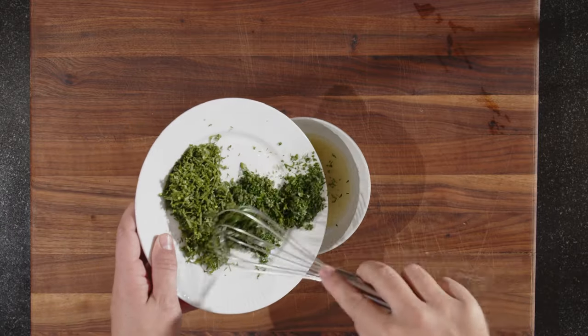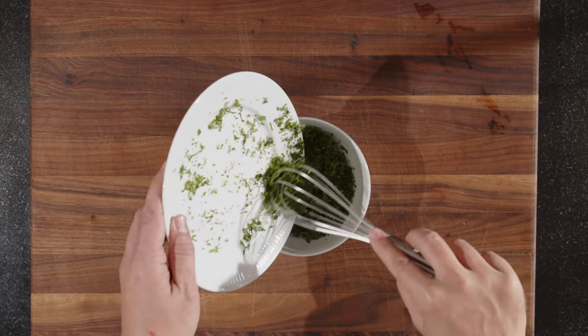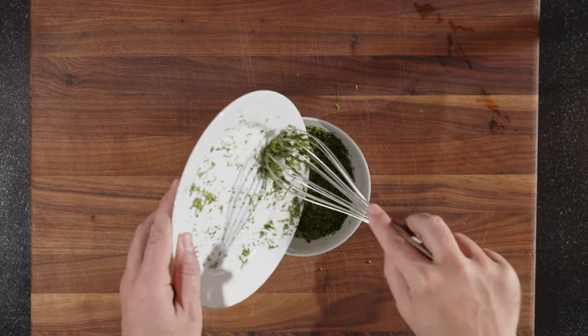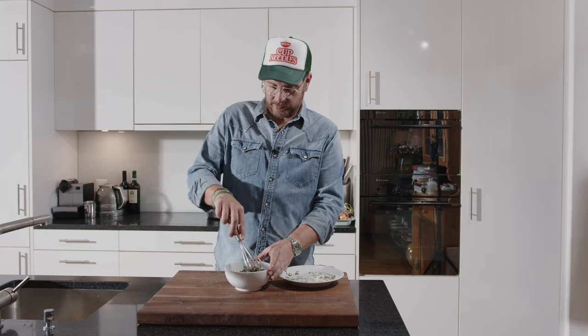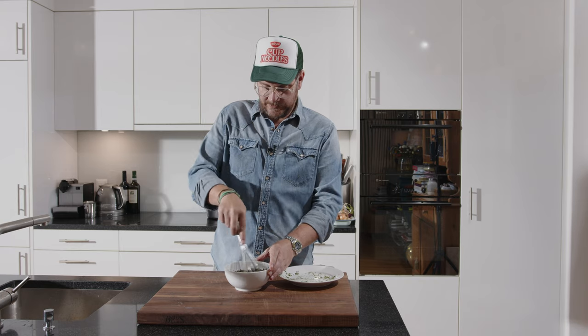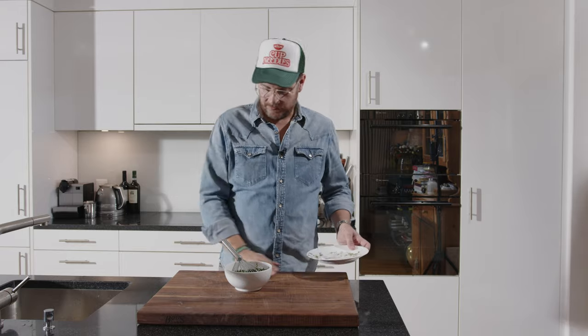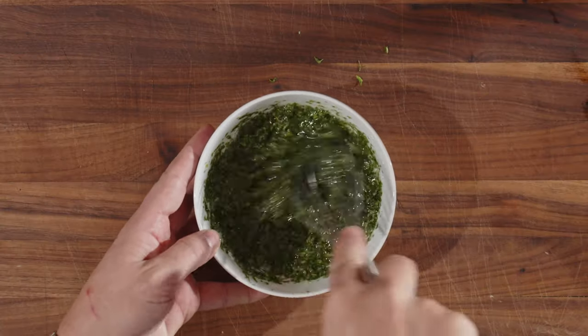And now we mix in our finely chopped fresh herbs. I know there are a lot of people out there that don't like coriander or cilantro — if you don't like that, I would skip the whole yuzu chimichurri thing and just make a normal chimichurri. This is done; we can put it to the side for now.